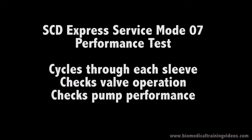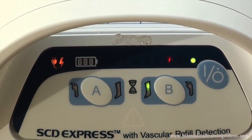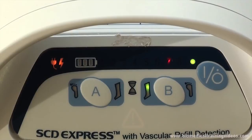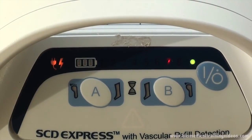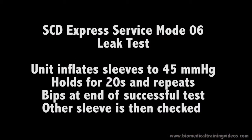Next is test mode 07, the performance test, and test mode 06, the leak test. For the leak test, you would normally apply two sleeves. I have only connected one for this test, but effectively it is the same for both sides.